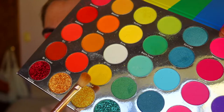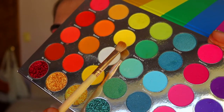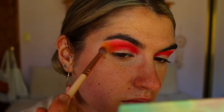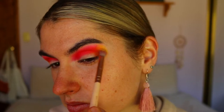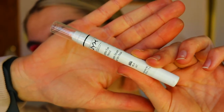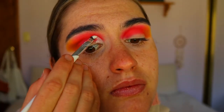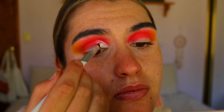Next I'm taking this yellow shade from the same palette — actually mixing two of them together, a lighter yellow and a darker yellow — and placing that on the very outer point of the outer corner, just on the outer edges of Flame Point. I want to bring some yellow tones in because dragon fruit has a bit of yellow on the skin of the fruit. I just packed that on the outer corner and softly blended it out.